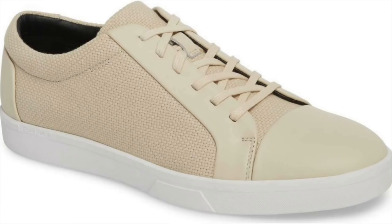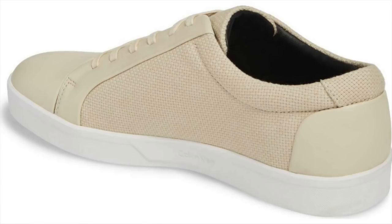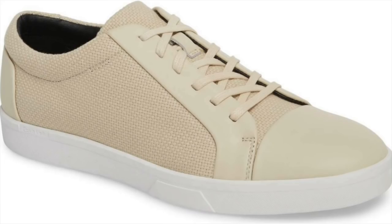Next up we have much more of a minimalist design from a company you definitely won't be expecting — Calvin Klein, with these Igors. I really love the slip-on style with the minimalist design. It has mixed finish panels — a textile and leather upper, leather lining, and a rubber sole. These have a really nice cream style finish that I think is very versatile and great for the spring. These Calvin Kleins can be had around 90 bucks.